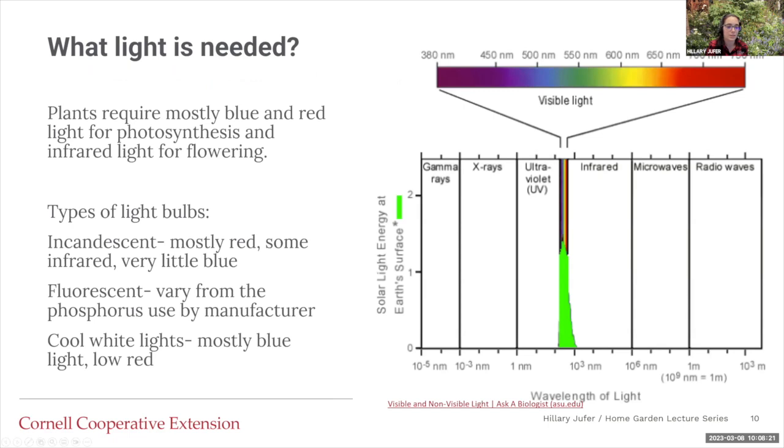Here is the light spectrum. Plants like visible light and they also use a little bit of infrared light. Plants require mostly blue and red light for photosynthesis, and for flowering they need a little bit of infrared light as well. A lot of times, if not a majority of the time, you're doing this inside, so you need artificial light sources. When you're looking at light bulbs, there are a few different ones to consider. There's the incandescent bulb, which is mostly red with some infrared but little blue light.